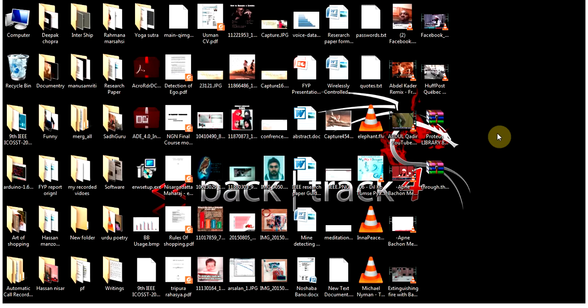Hi, this is Usman. Today I would like to demonstrate how to update the library of Proteus 7.6 from Proteus 8.1. All the library components in 8.1 are the latest and more updated, and there is an easy way to merge all those components into the previous version, Proteus 7.6.